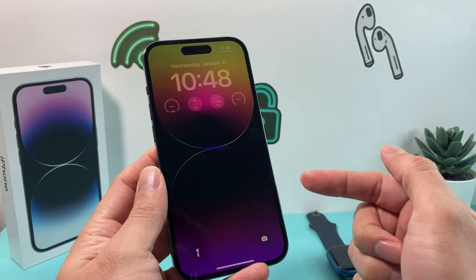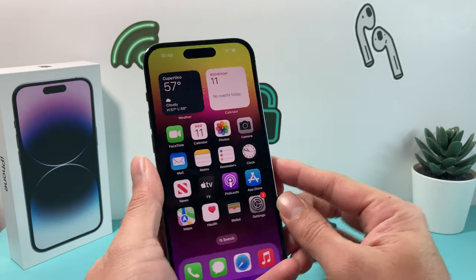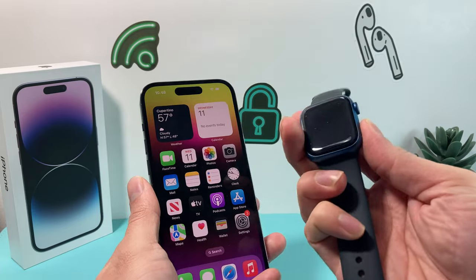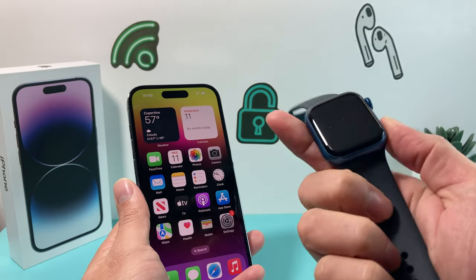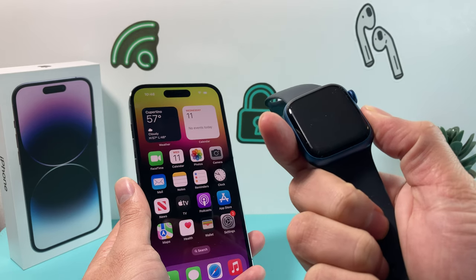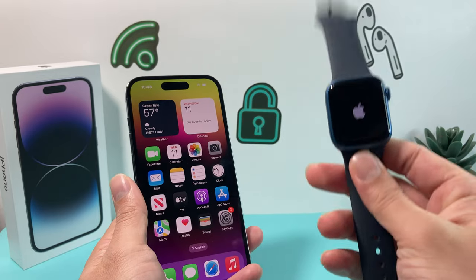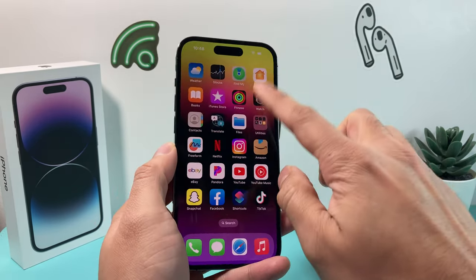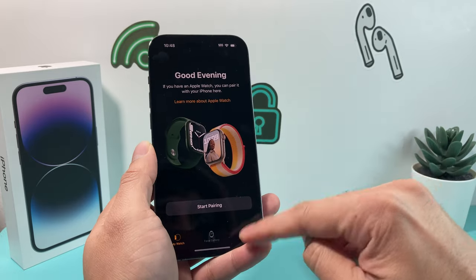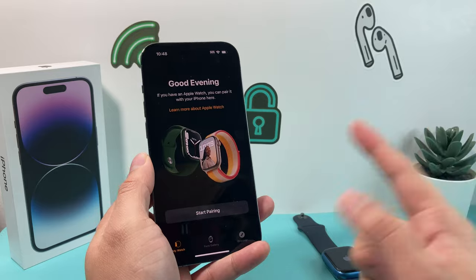If Siri activates during the process, that means you didn't press the volume up and down quickly enough. Once you have done that, go ahead and turn on the Apple Watch by holding the side button until you see the Apple logo. Wait for the Apple Watch to come on and hopefully you can connect this time by going into the Watch app on your iPhone.